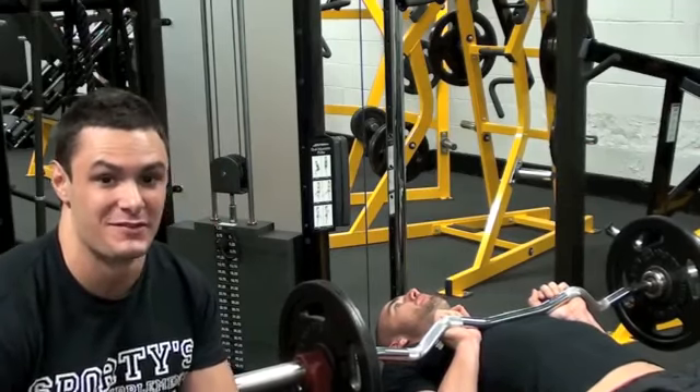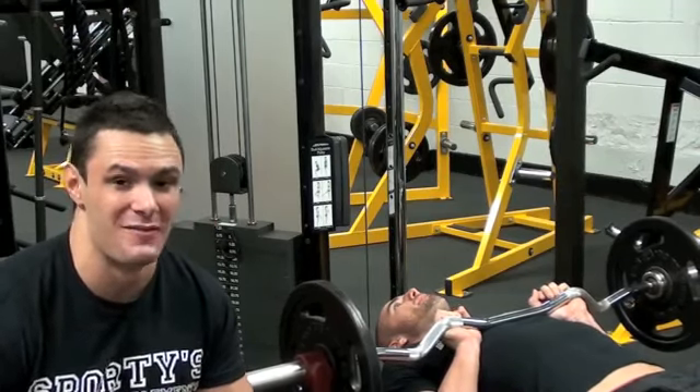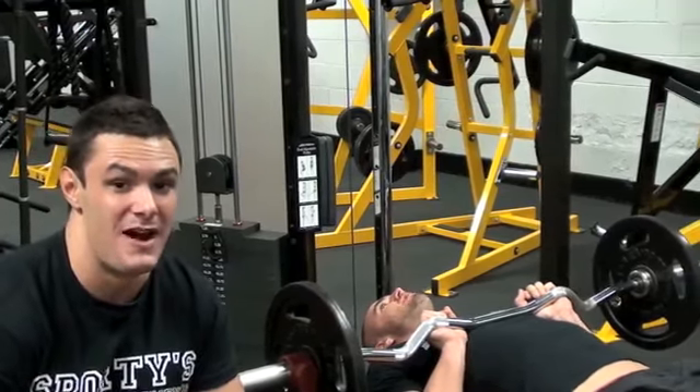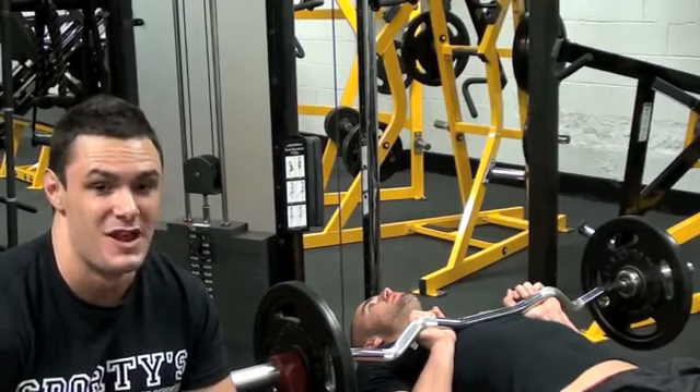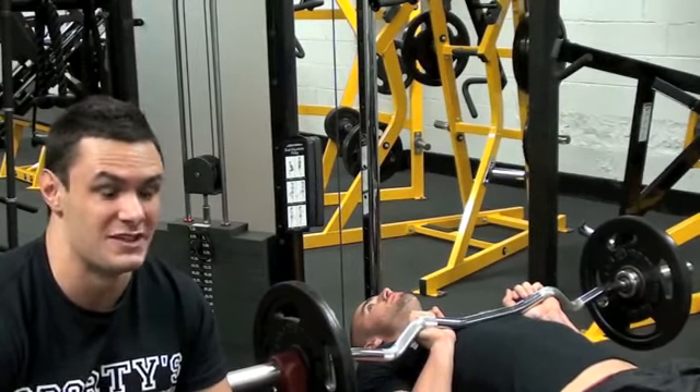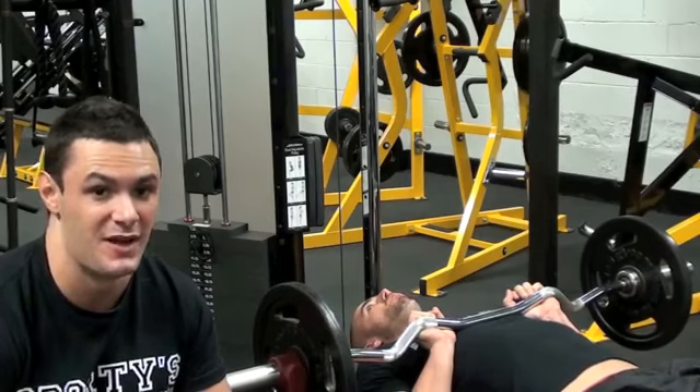Triceps are really important in terms of if you want big arms — you've really got to focus on triceps. They make up about two thirds of your upper arm mass. So you've really got to give them priority, and you've got to do plenty of volume compared to your biceps if you want big arms in general.